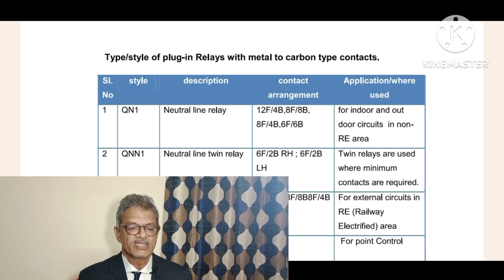The contact arrangement is 6 front contacts and 2 back contacts for the right-hand side relay, and 6 front contacts and 2 back contacts for the left-hand side relay. So one relay is on the left side and another relay is on the right side, and they are called left-hand side and right-hand side.